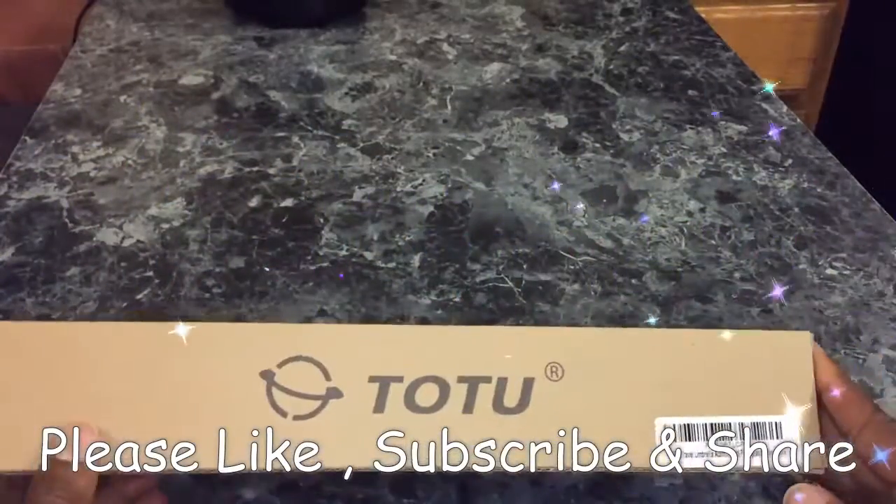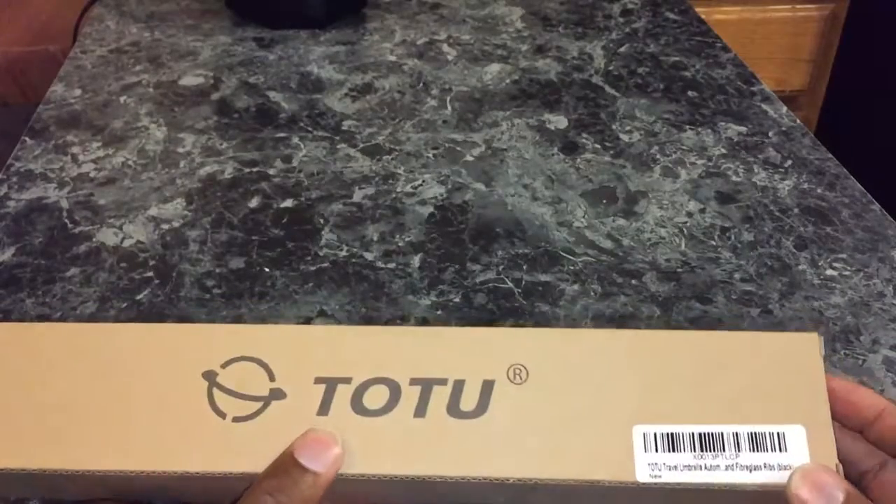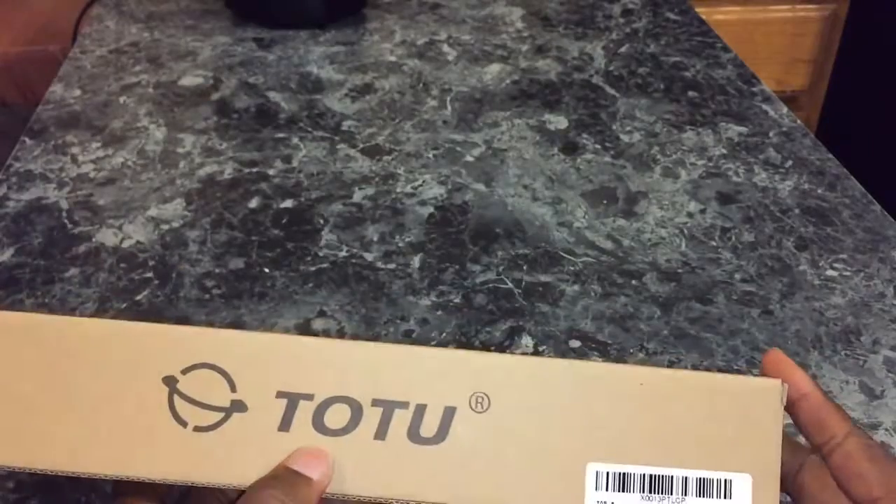Hey ladies and gentlemen, it's Chicago DJ Bishop, Property Managed by Day and DJ By Night. Today I want to do a review. This is going to be a two-part review, and the first part is going to be basically unboxing, showing you what's in the product.